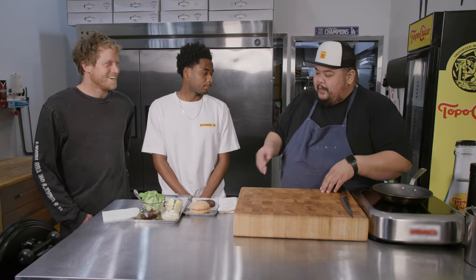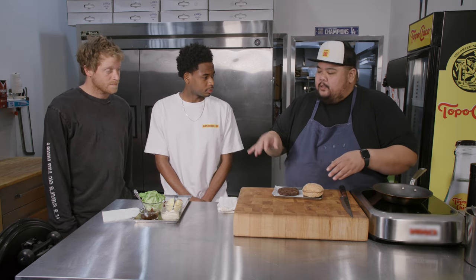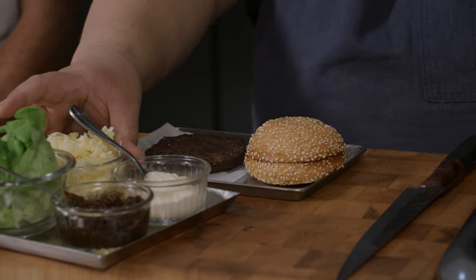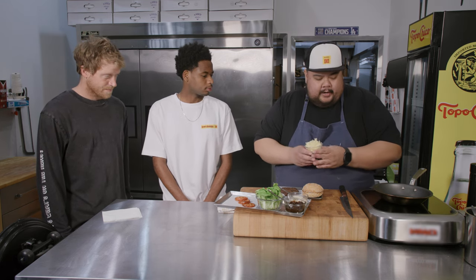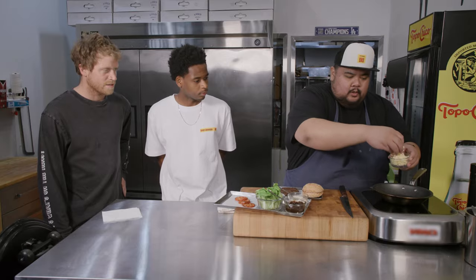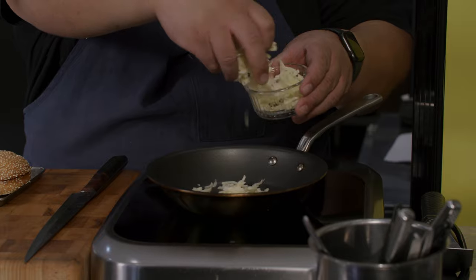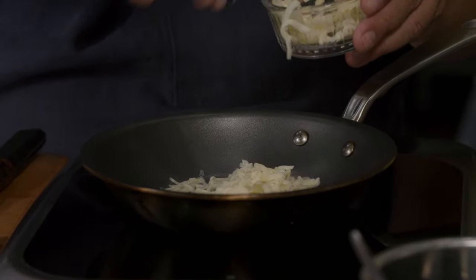This burger is all about the cheese, so we're not gonna bother showing you how to cook the beef. This one's all about the Havarti, which is the Hard Varti part of our burger. We have a nonstick pan and shredded Havarti cheese. I got the pan out at like 375. No oil — there's enough fat in the cheese. What we're gonna do is just sprinkle the cheese onto the pan.